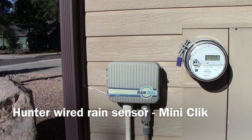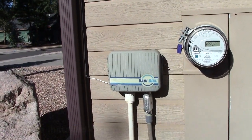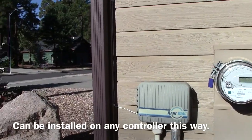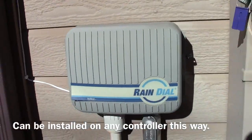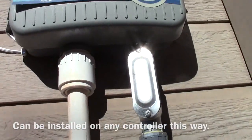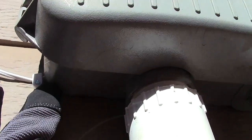We installed a Hunter Mini Clik on a Rain Dial or Irritrol controller — it's pretty easy. You can see this is a retrofit, so we just drill a hole in the back.